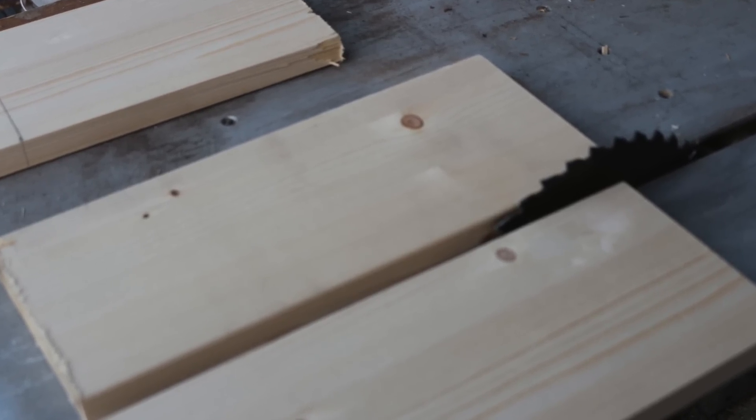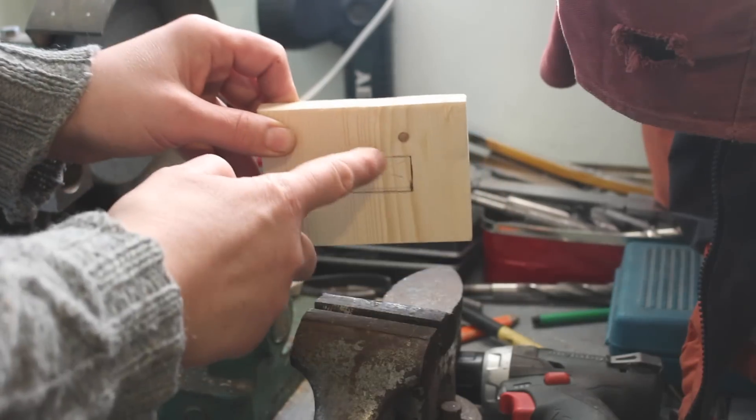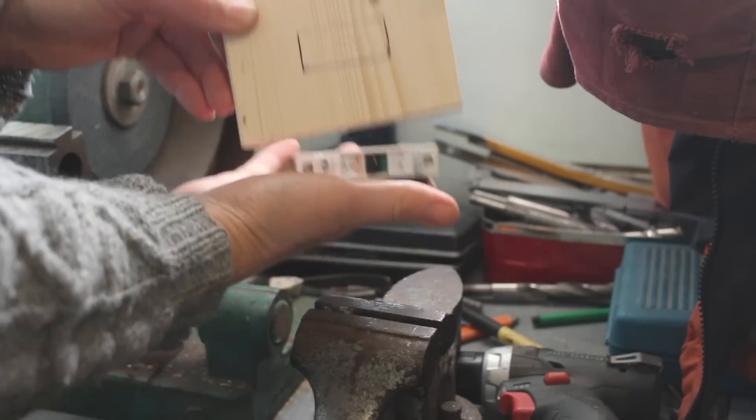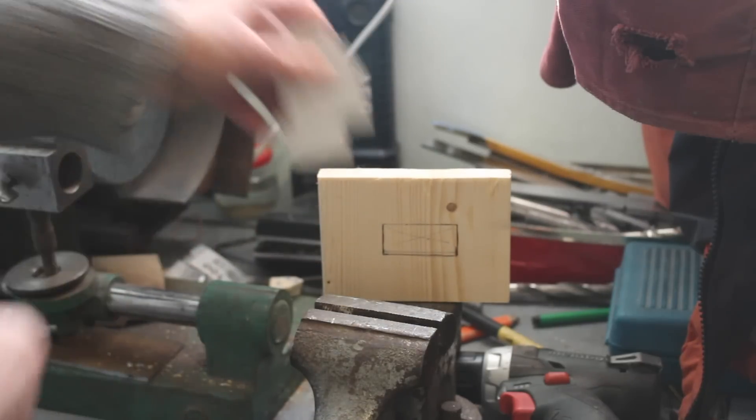So we have some details from the wood for the electrical switch. We need a detail for the switch.